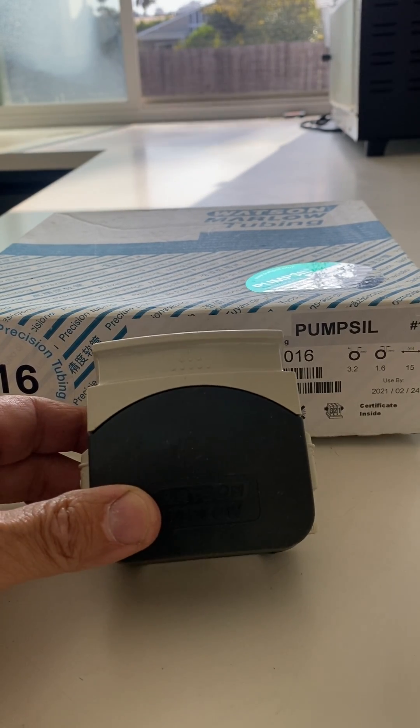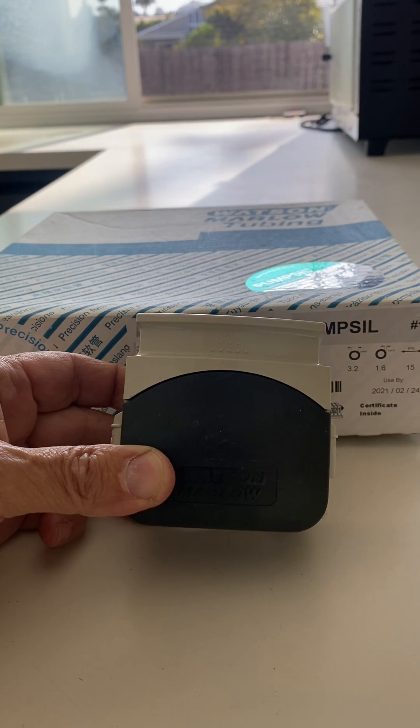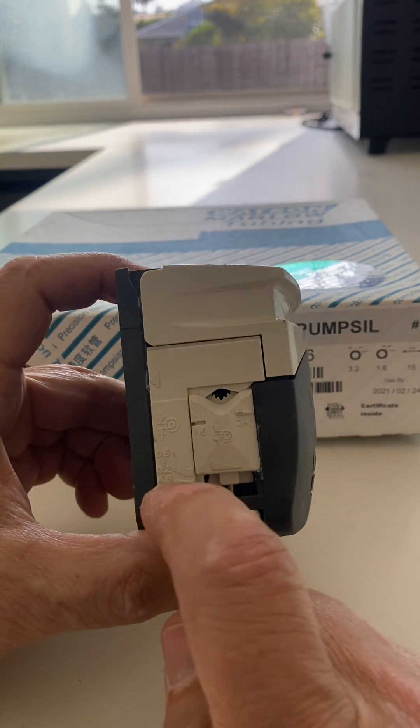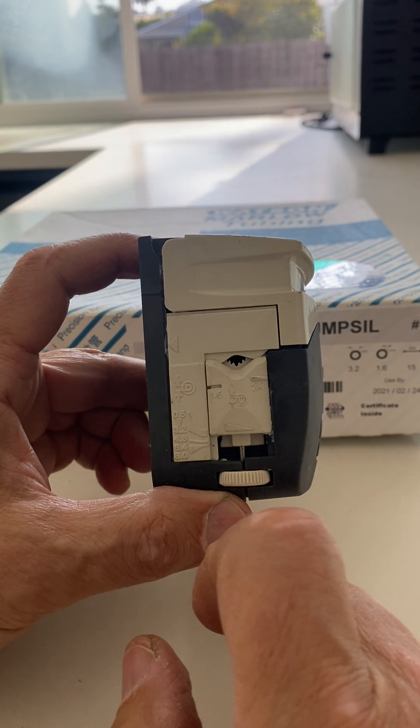This is how to adjust the Watson Marlowe 300 series pump heads for your tubing. These pump heads have marks on the side, and the labels are for the ID of your tubing in millimeters.